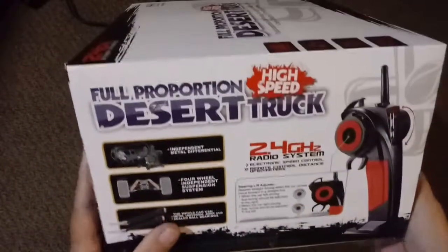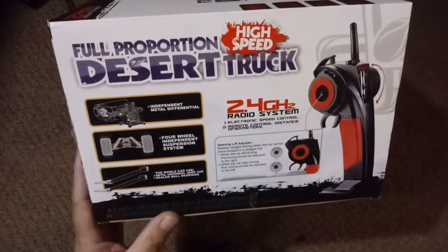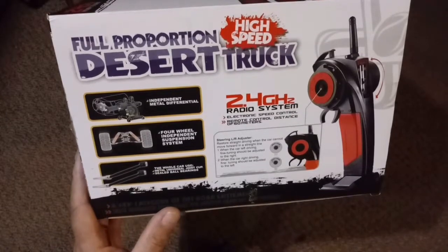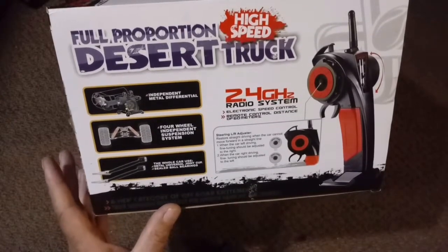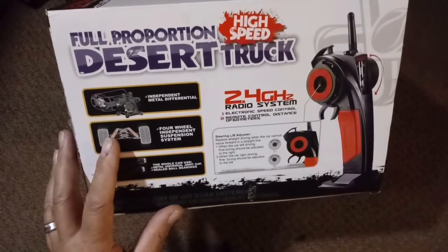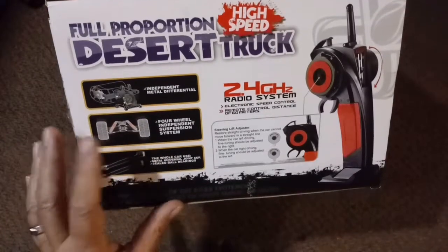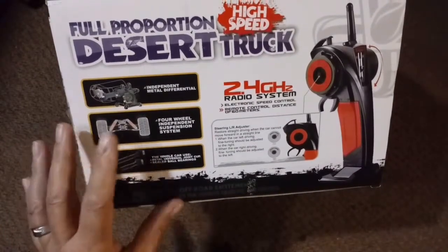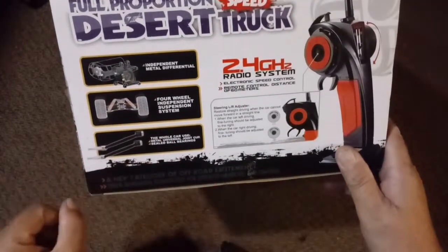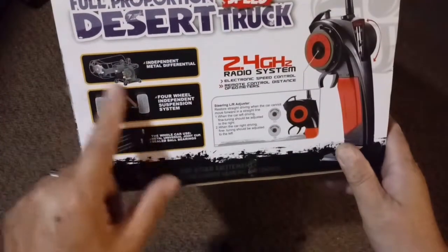On the sides of the box, you're getting a lot of the same information. This car uses a lot of metal parts in actual construction — metal universal joint cups and steel ball bearings in the wheels, independent suspension all the way around. The suspension on this particular model is not oil-filled; the shocks are friction-based but look to be somewhat adjustable by inserting spacers between the coils to adjust preload. There's also an independent steering differential.